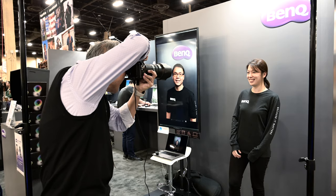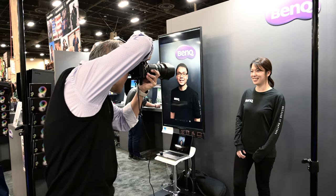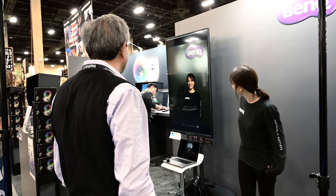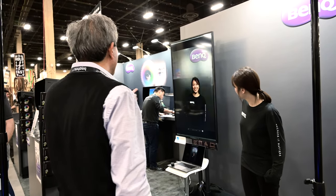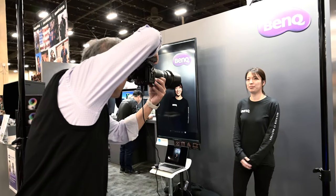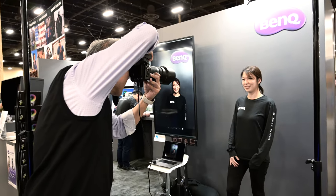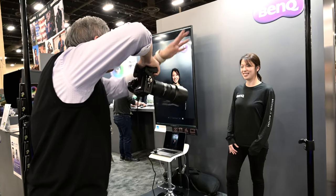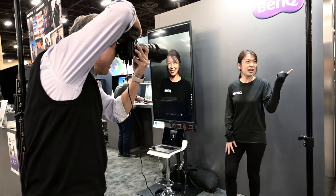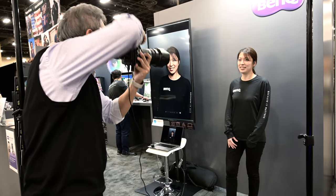The first time I saw and played with this display was at a photo trade show. I was doing a live portrait lighting demonstration. As I was photographing each of my models, the preview was showing up on this screen right away. We had it set up in a vertical orientation right next to my models so they could preview what they looked like with amazing skin tone reproduction and great color accuracy. That's one creative use I envision, and there are many more I'm going to share with you.